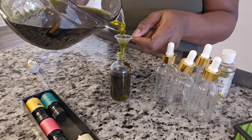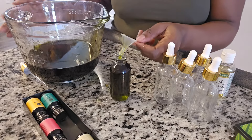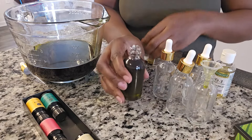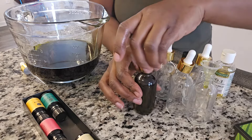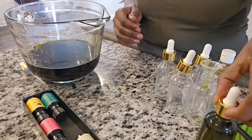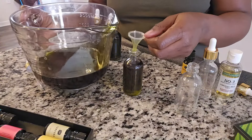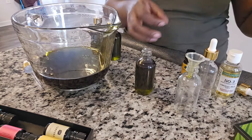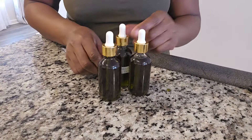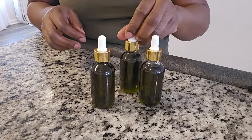The moringa butter video will be up around a week after this is posted — check the description box and you'll find the video for the moringa butter and the moringa deep conditioner as well. You can see how dark this oil is — you cannot see through it at all. I was able to fill up three bottles. I made one for my sister, one for myself, and one for my daughter. I'm so excited!